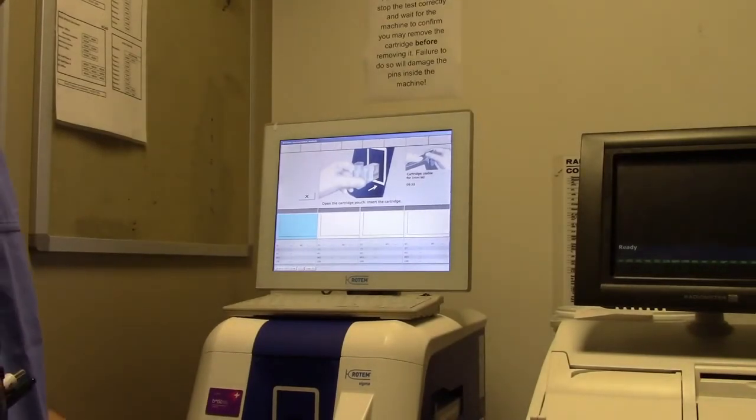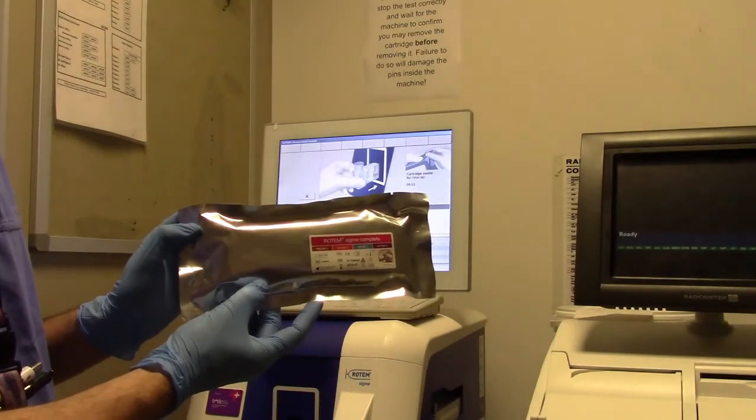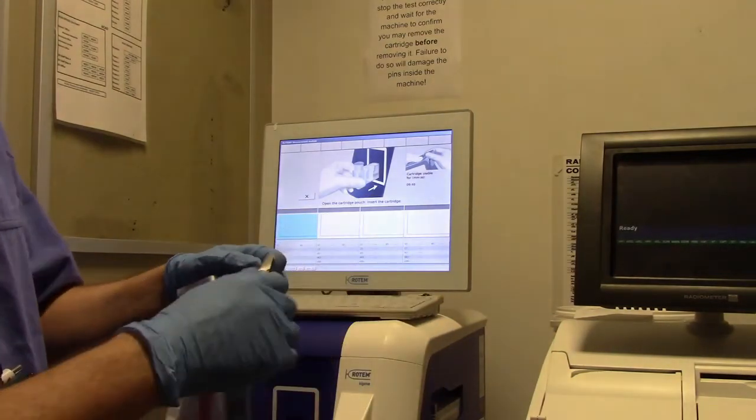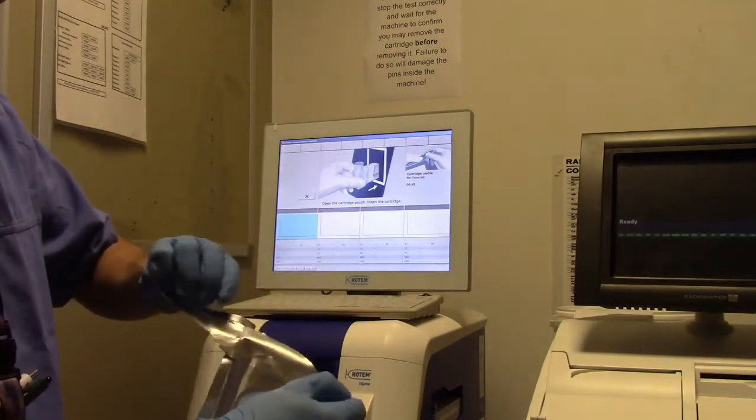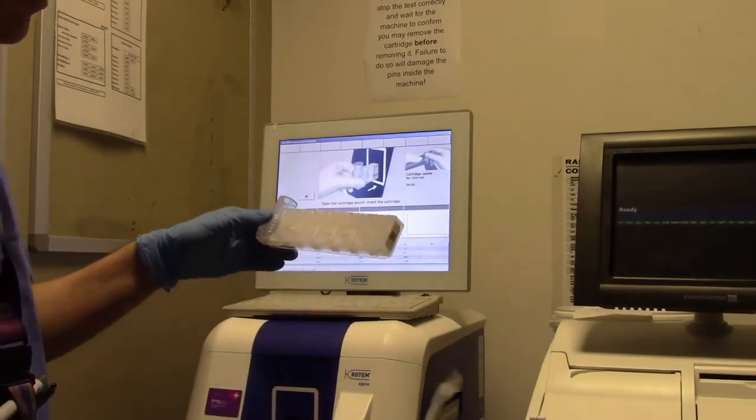This is the cartridge we are using. It is a single test cartridge. Open the cartridge gently, ensuring it is not dropped, and gently insert the cartridge.